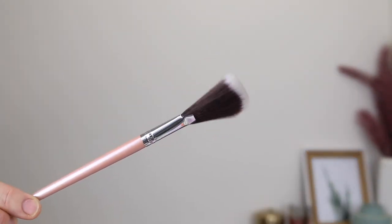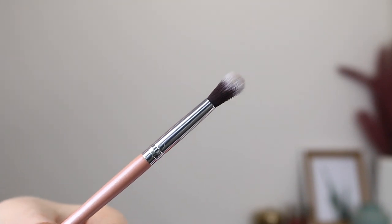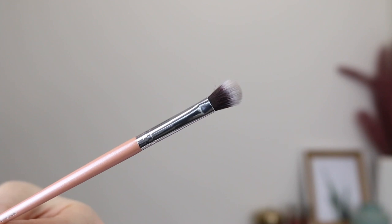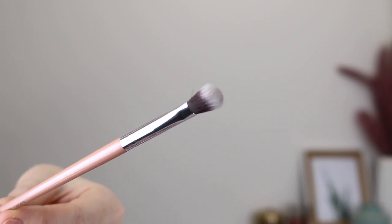And lastly for the face brushes, we have the illuminating slash fan brush for applying your highlighter. Then onto the eye brushes, first up is the eyeshadow blending brush — a nice big fluffy brush that is really good for blending out colours in the crease and diffusing any harsh lines. Next we have the deluxe crease brush, which also has nice fluffy bristles but is a bit more flat than the previous brush.